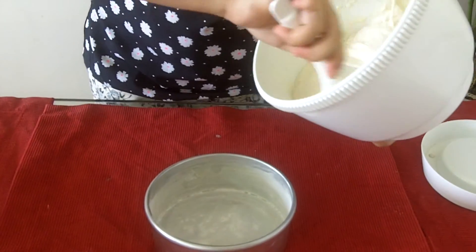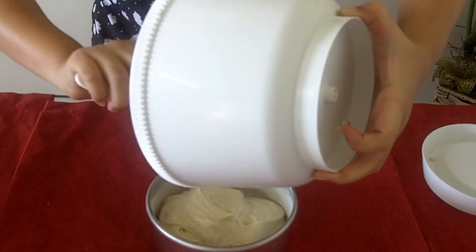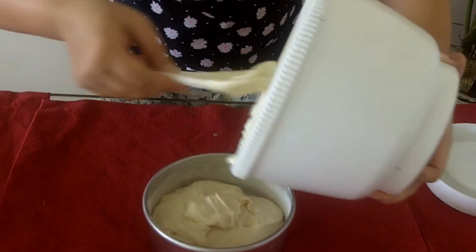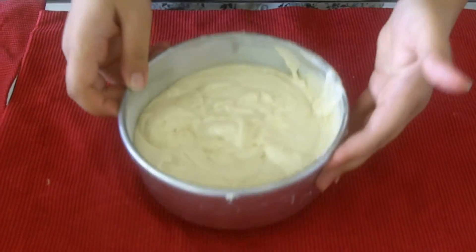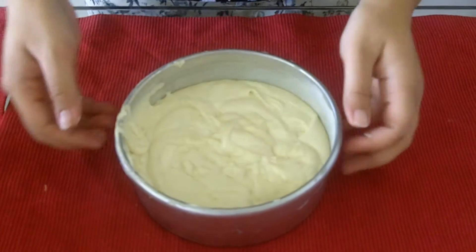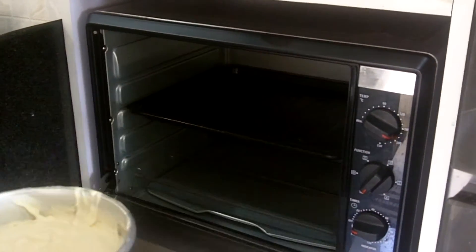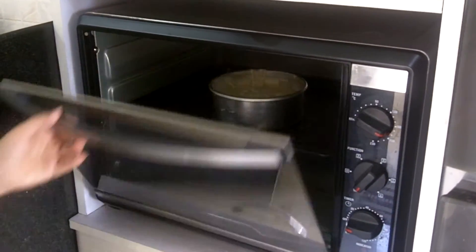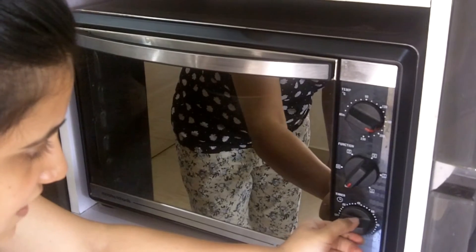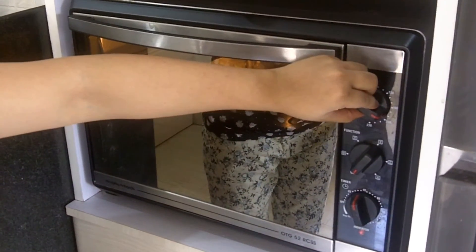Now I pour the batter into the cake tin. Tap down the cake tin so that the batter settles out. Now I will keep the cake tin in the preheated oven for 35 minutes at 180 degrees Celsius.